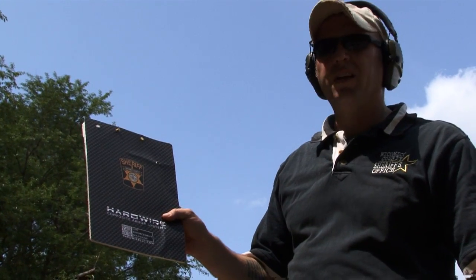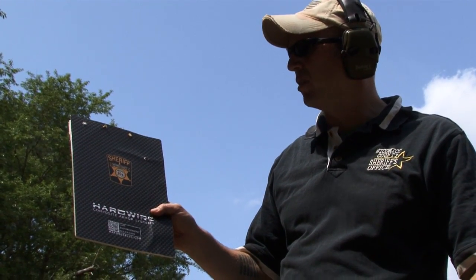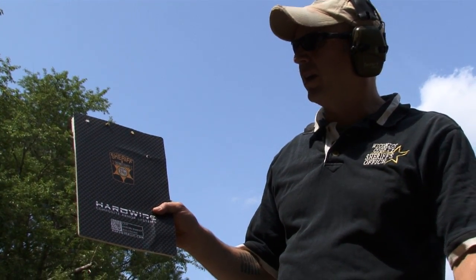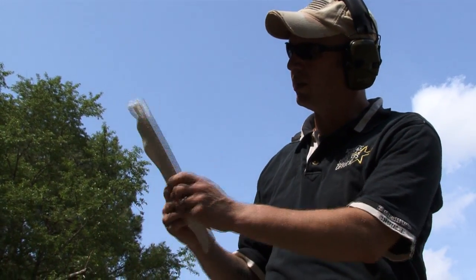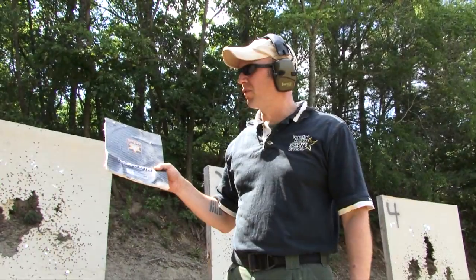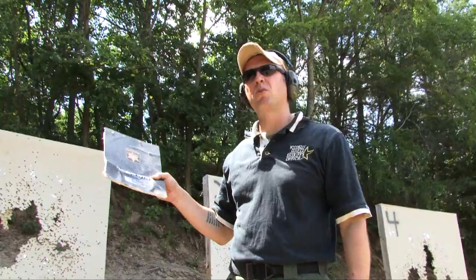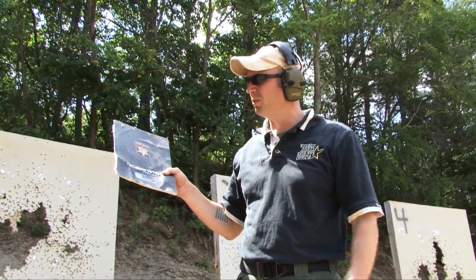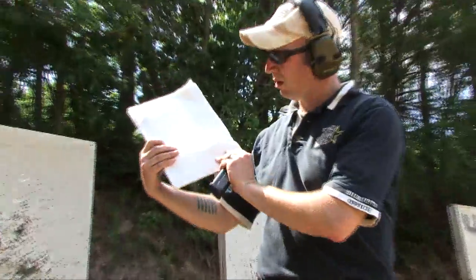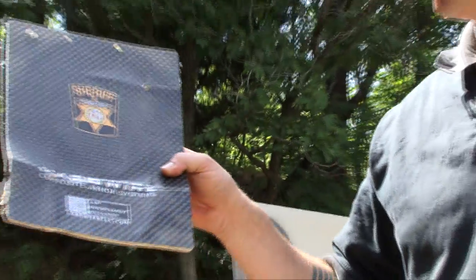The last round fired was a .40 caliber 165 grain Smith & Wesson round from a Springfield XD-40 semi-automatic handgun — it did not penetrate the ballistic notepad. One round from a 185 grain Spear Gold Dot .45 caliber ammunition, which is our duty ammunition, also failed to penetrate the ballistic clipboard.